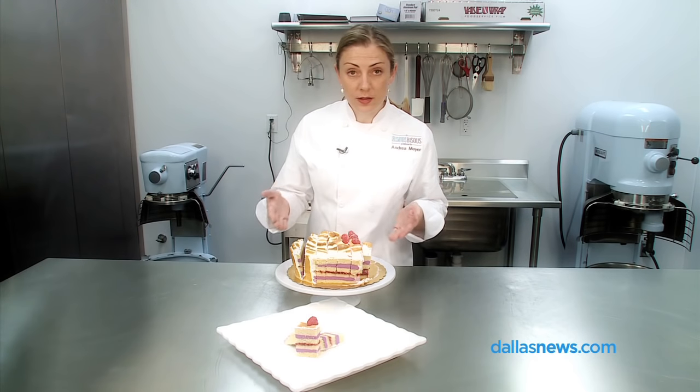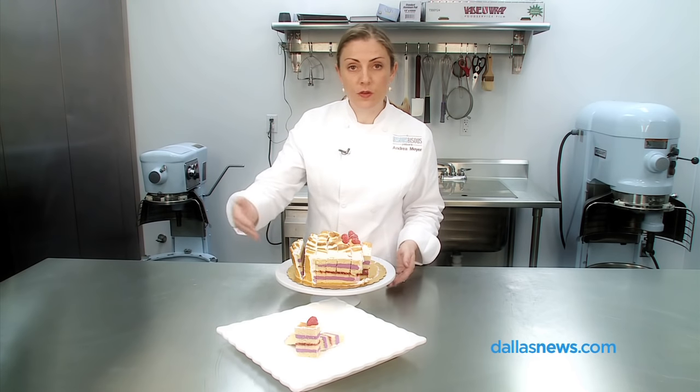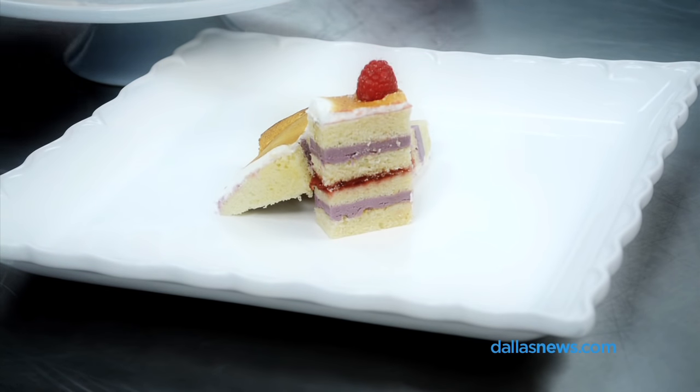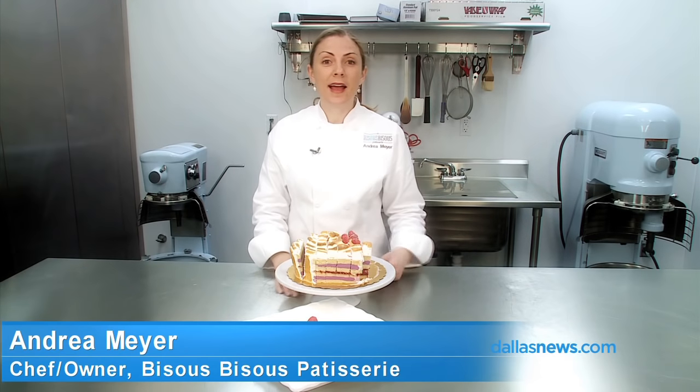So once you've finished cutting the grid in your round cake, you can begin lifting out the pieces and serving them to your guests. You will have some size variation on the pieces, which is okay because usually guests might want a big piece or a small piece — you have a little variation there. Once again, I'm Andrea Meyer, chef and owner of Bisous Bisous Patisserie, and thanks for joining us today.